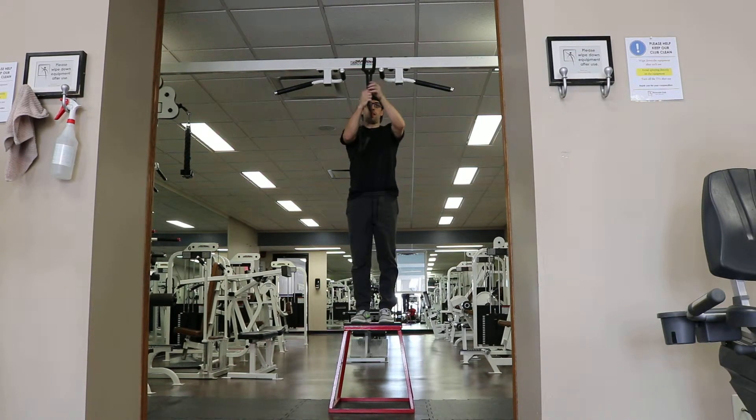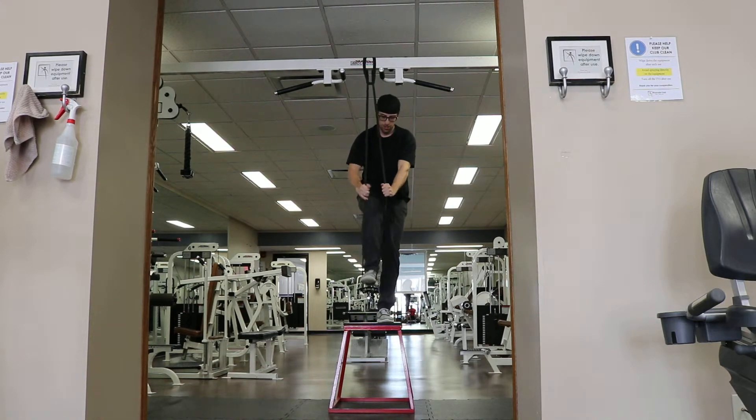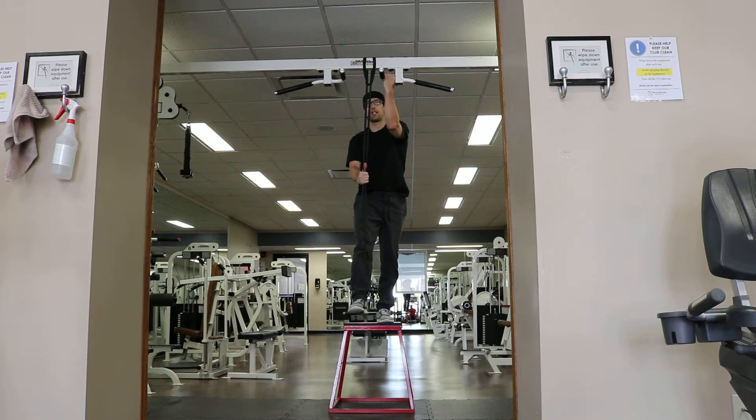Pull the band nice and snug down — pull it down really hard so it's easy to get your foot inside the band. You want it under the curve of your shoe.